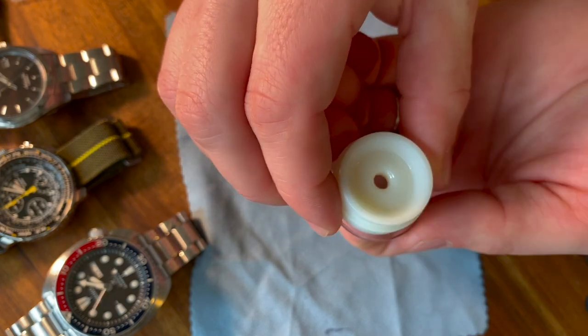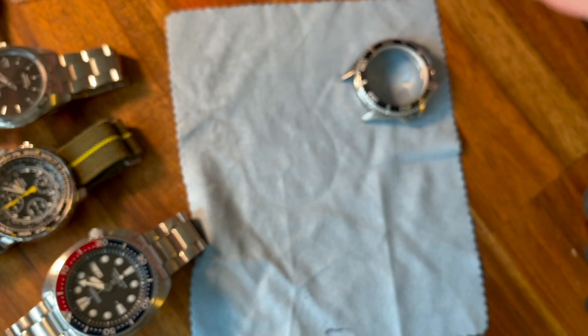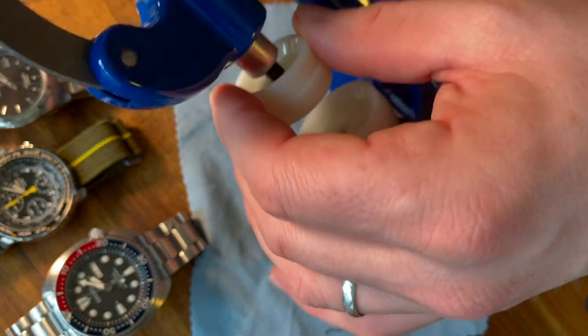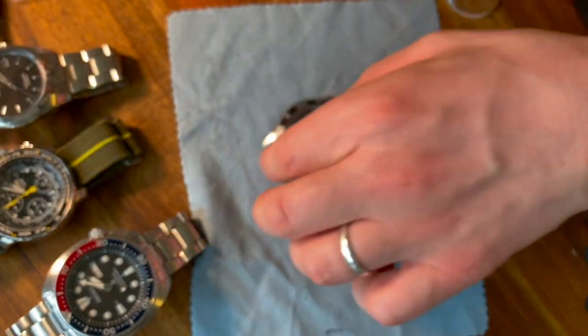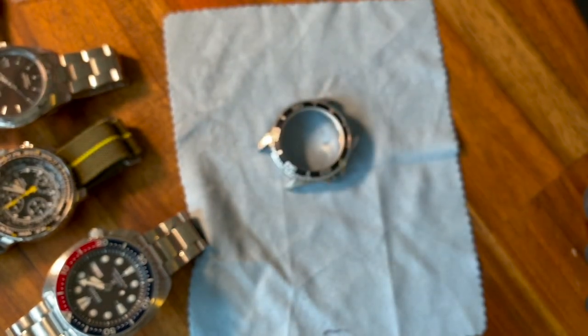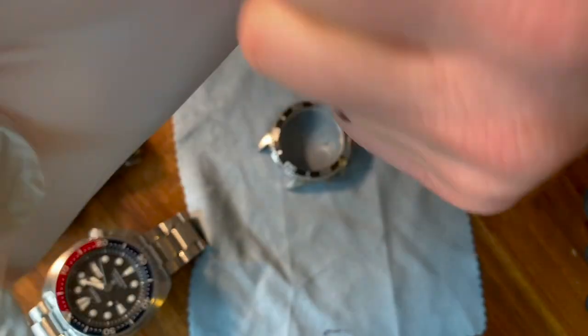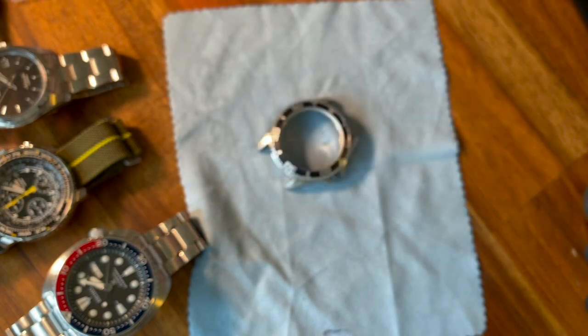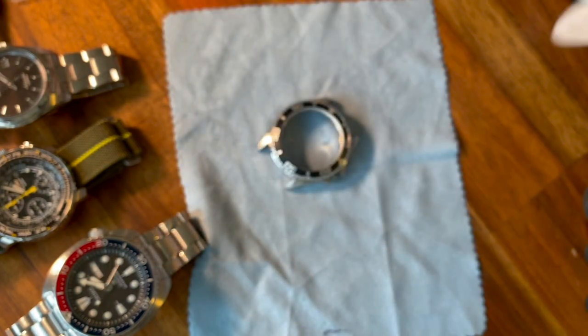I think this one should work nicely. I'll screw that on. Now to do this next step, I'm going to put on some latex-free rubber gloves so that I don't get a bunch of fingerprints on the underside of the crystal, which would be awful.